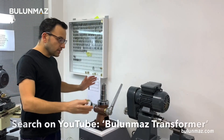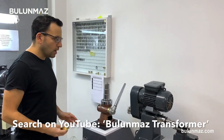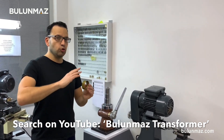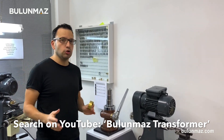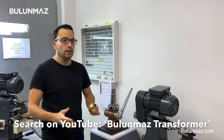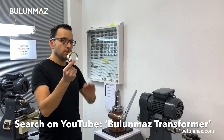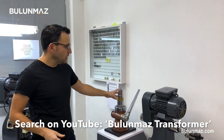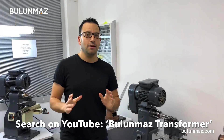By the way, this is the transformer machine — it's another machine by Bulunmaz company. I just made my bangle into the radius form with this machine. You can watch our other videos on the transformer bangle stretching machine and bangle shaping machine to learn more about that system. I made my bangle from flat to the bangle shape in this machine. Let's start the BangleMaster and see how it works.